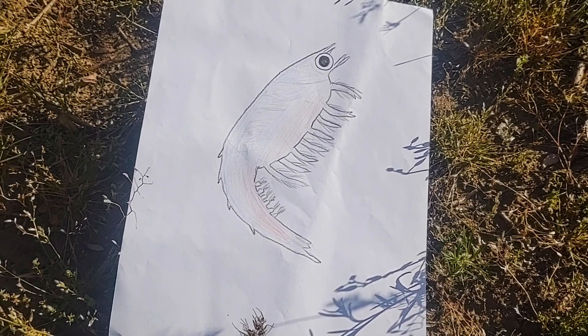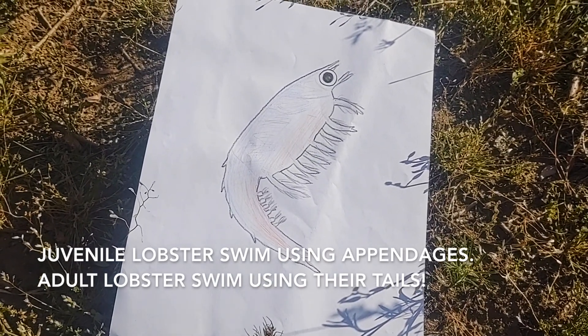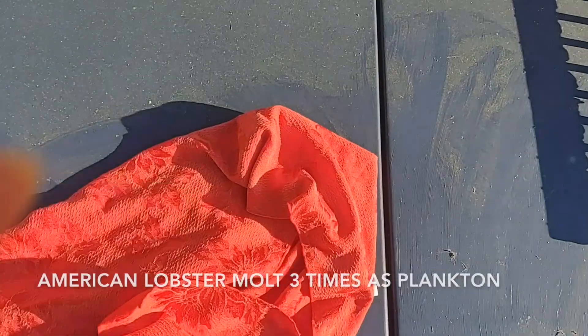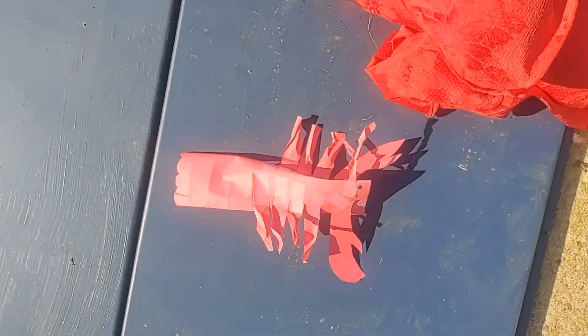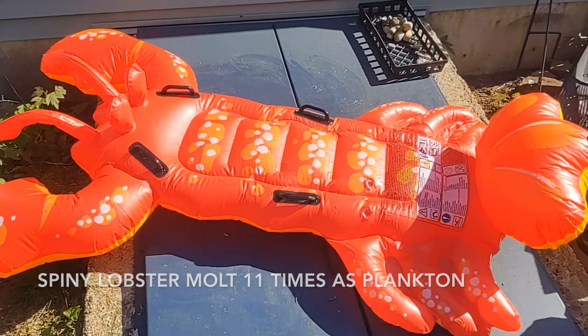They are about the size of a mosquito. They eat other plankton and they swim with these appendages here, not their tail like an adult lobster does. American lobster molt three times as plankton before looking like adults. Spiny lobster molt eleven times before looking like an adult.